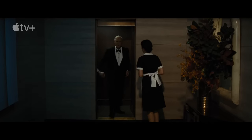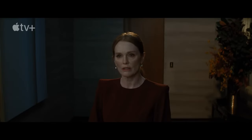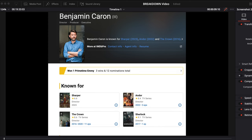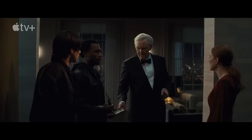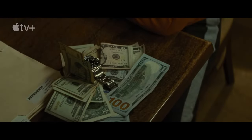Sharper was released on February 7th, it's one hour fifty-six minutes long, directed by Benjamin Karen. You may be familiar with his work — he's known for Andor, the TV series, also Sherlock Holmes the TV series, and The Crown TV series. So he works predominantly in television.